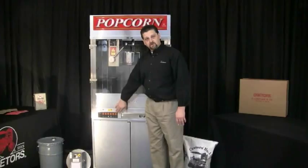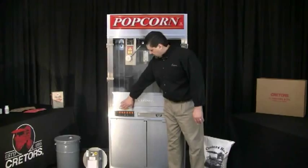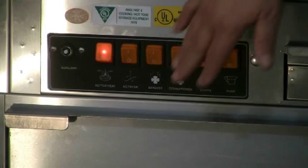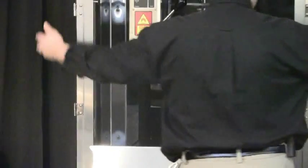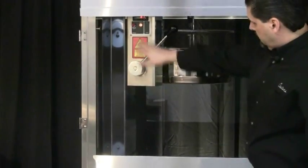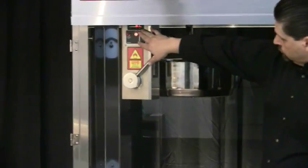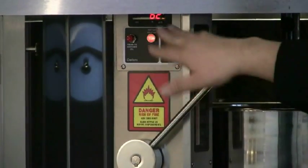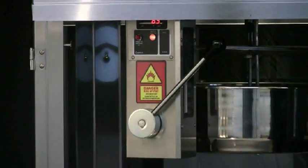I'm going to go through the circuits here just to show you what each of these switches control. The first switch is the kettle heat switch. When I turn it on, you'll see the light of the switch comes on. I'm going to open the cabinet door so you can see inside here a little bit better. You'll see the indicator light that indicates that the kettle is heating, and then the digital controller, which is showing you the temperature of the kettle. I'll get into adjusting it more when we get into the popping portion of the video.